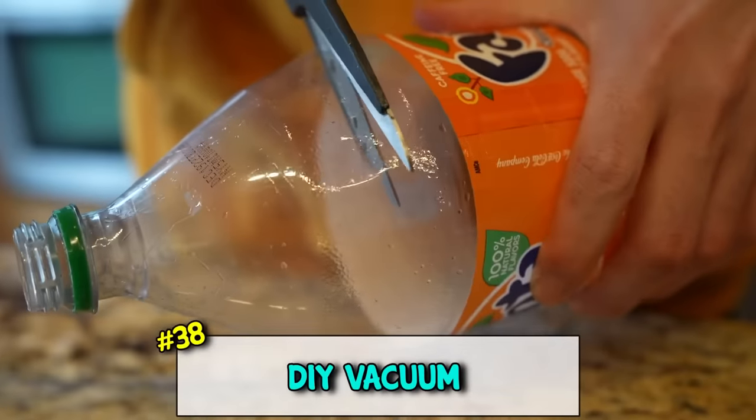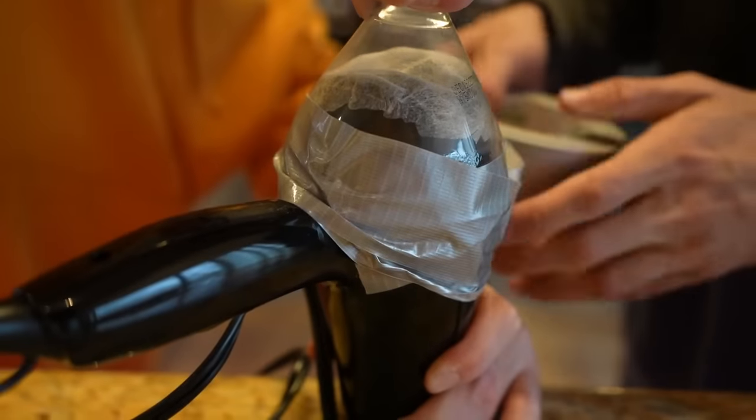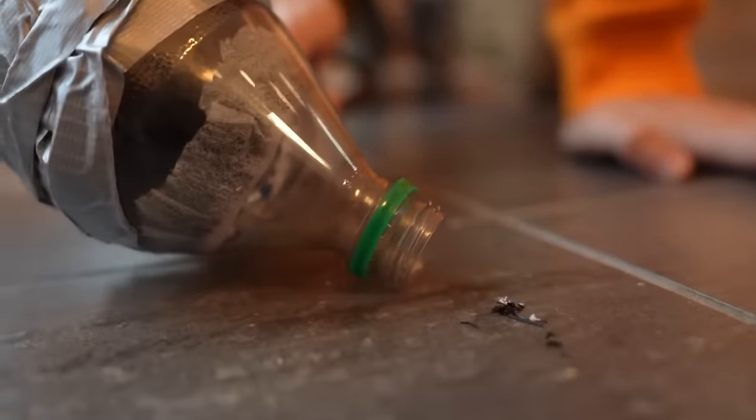My whole life is a lie - that life hack sucked. You know what else sucks? A DIY vacuum cleaner. All you need to do is get a hair dryer, cut a coke bottle in half, duct tape the top of the coke bottle to the back of the hair dryer overtop of a fabric softener sheet - and you got yourself a DIY vacuum cleaner.